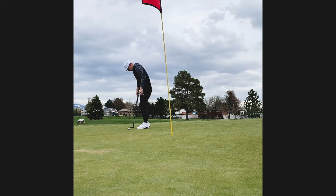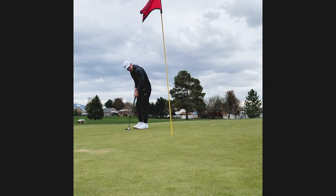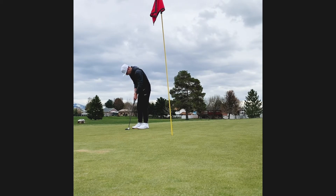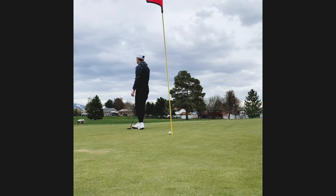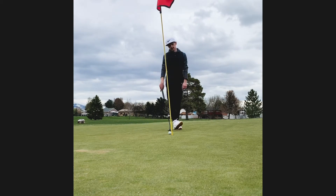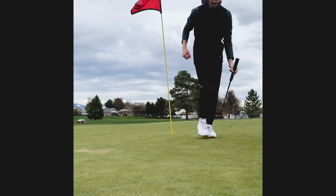A good opportunity for birdie. I think I need to get better at these shorter putts — I felt like I was rolling the rock pretty good, I just didn't have my reads down quite right. I left the birdie putt short, and that's one of my biggest pet peeves — if you leave it short, it's not going in.